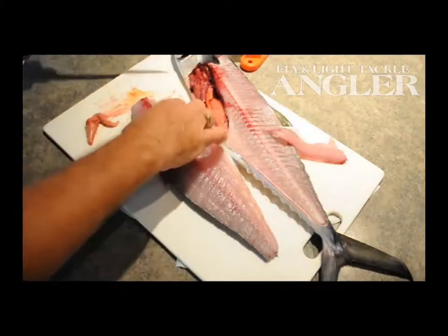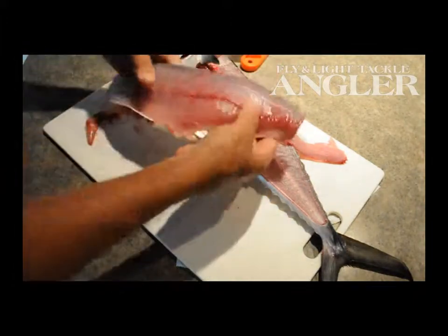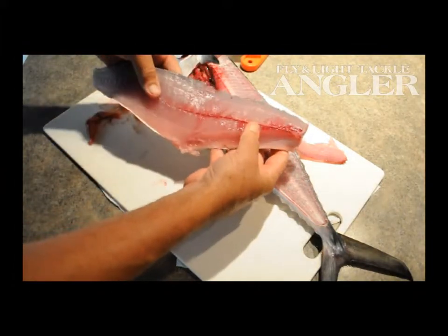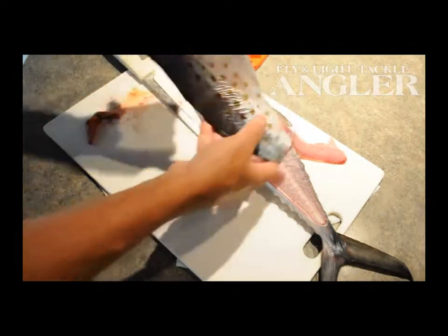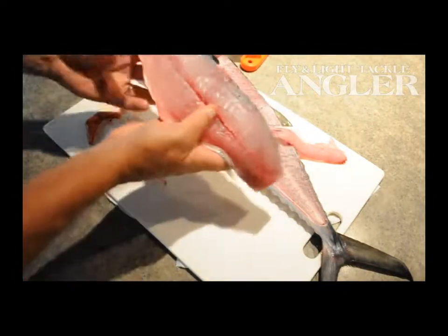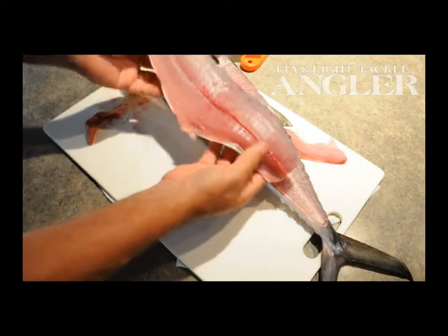Bebble it out with a knife just like that. What you end up with is a perfect fillet for broiling, sauteing. You can skin the mackerel if you like. In this case, we're just going to leave the skin on for a broiling recipe, which is found in cuisine, and we're ready to go.